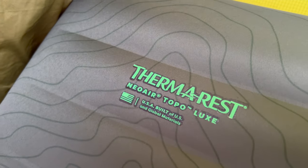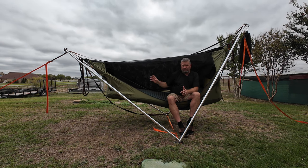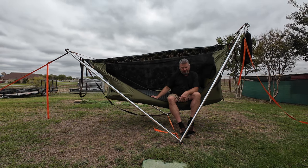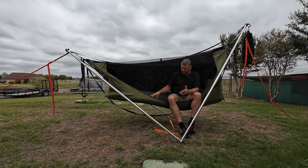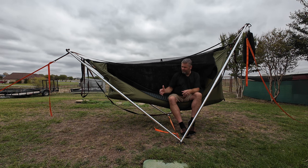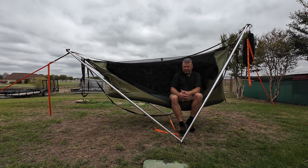The Haven XL AirPad — I've gone with the Therm-a-Rest Neo Air Topo Luxe XL. It's 30 inches wide, not quite as long as the Haven XL AirPad, but it's only short by an inch or two — doesn't really make a difference. This AirPad is amazing with the Haven XL. This is what should come with it. I know it's two separate companies, but if I could get anything out from this video: if you're going to purchase a Haven XL, even though the Haven XL AirPad is not all that great in my book, it's kind of hit or miss.